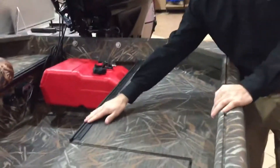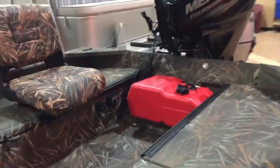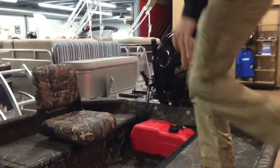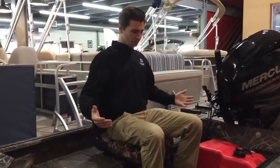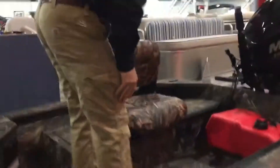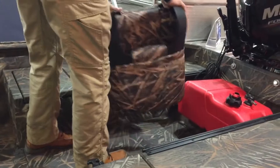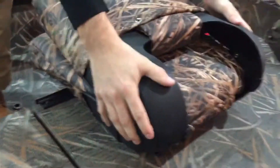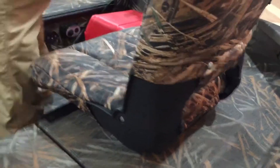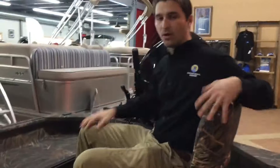You'll notice we have seat tracks on each side of the boat. Hopping in to demonstrate: sitting on the starboard side, all you have to do is fold the chair down, flip it over, and lift it up — then you can move it to the other side. This is very beneficial for anyone who wants to switch hands or sides while driving the boat.